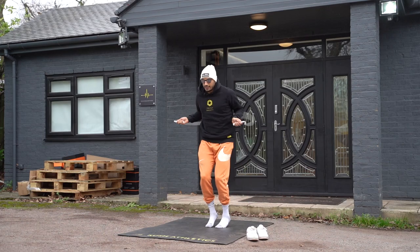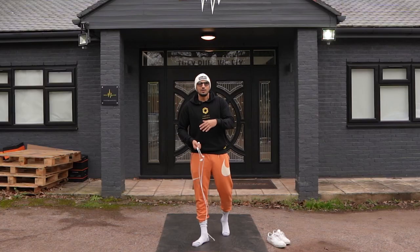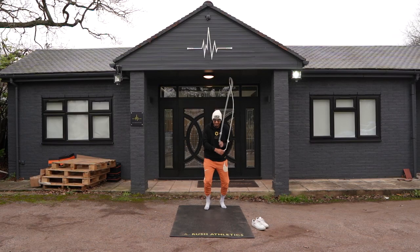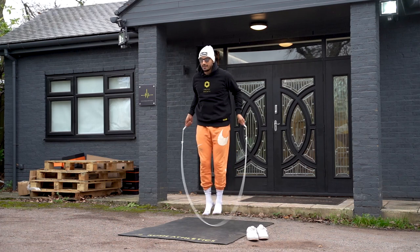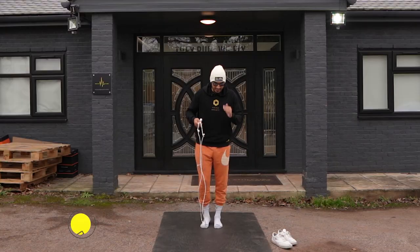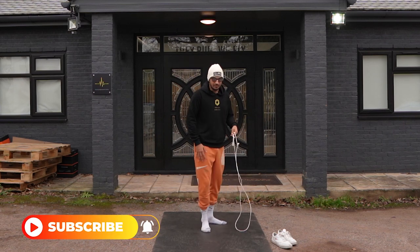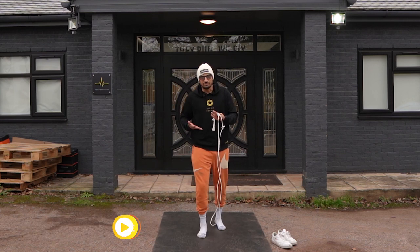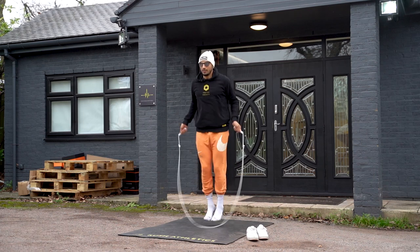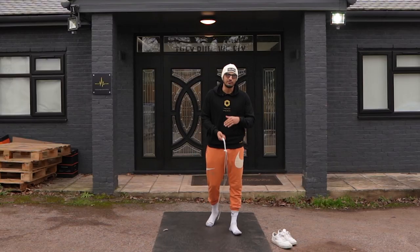If you end up doing this with the pressure wrong — I'm over-exaggerating, obviously — it's going to not look as clean. The way I like to think of this pressure shift, which I think is the key part of this move, is when I land here, you have to sort of land still with both feet on the floor. But from here, I'm feeling like I'm bringing the heel off the ground of my right foot, because that takes the weight off the right, a bit more on the left. Then you'll be able to do that little hop on the left foot, and it kind of looks smooth and seamless.